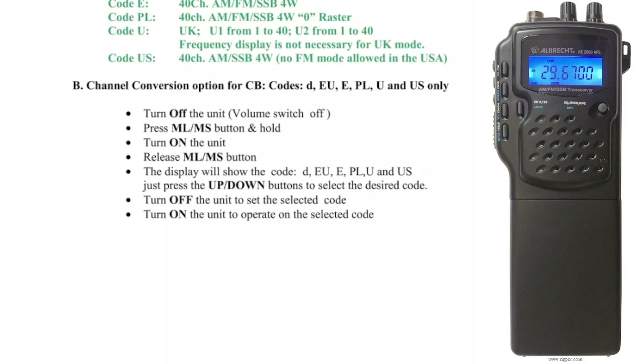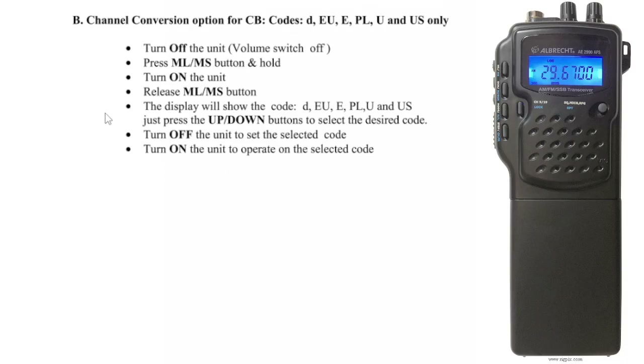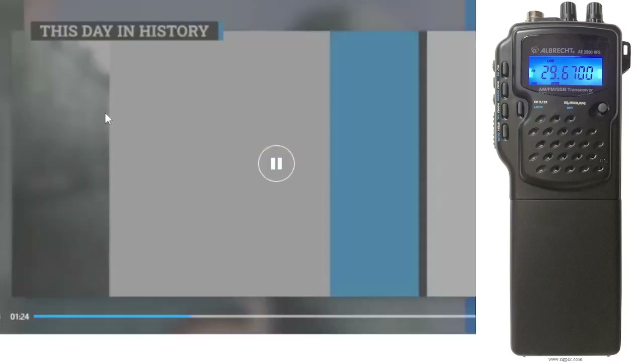Turn off and on option — so let's keep reading. Turn off the unit, volume switch off, press ML/MS button and hold. Turn on, release the ML button. Display will show the code — just press up and down. So that's some good info there.